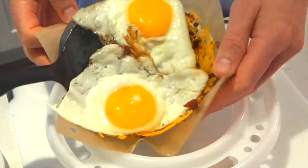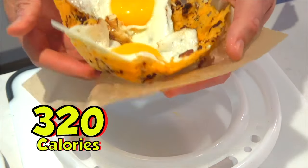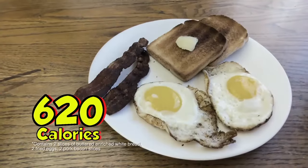In a couple of minutes, you'll have a crispy cheese bacon egg bowl that's only 320 calories. Your standard eggs is 620.